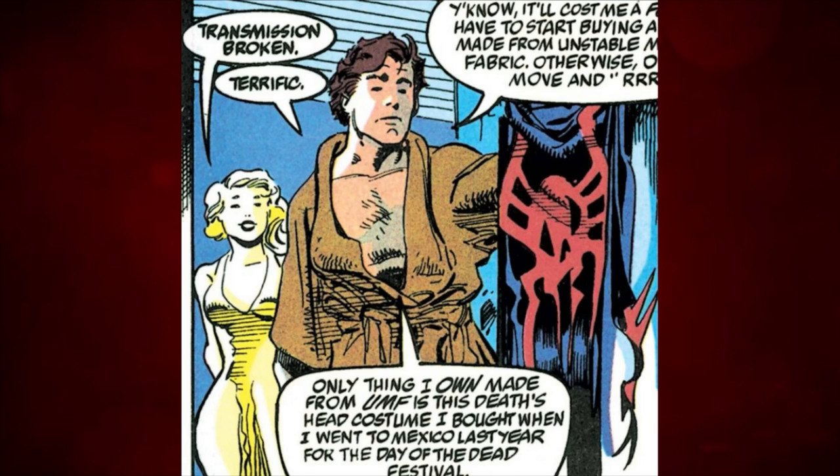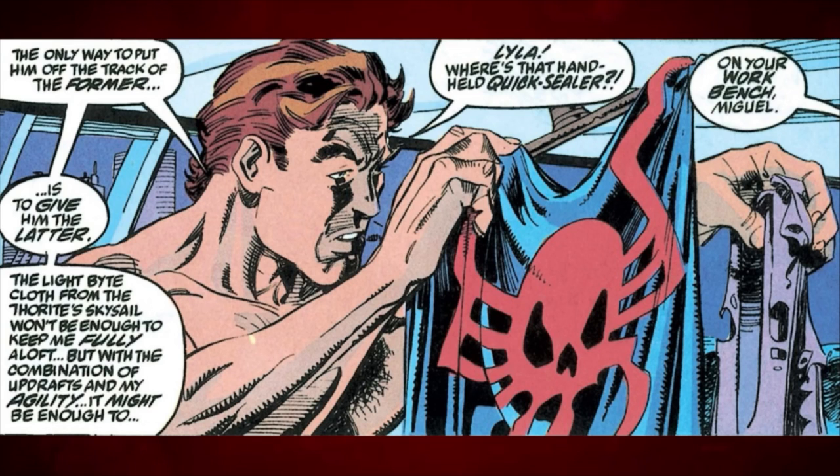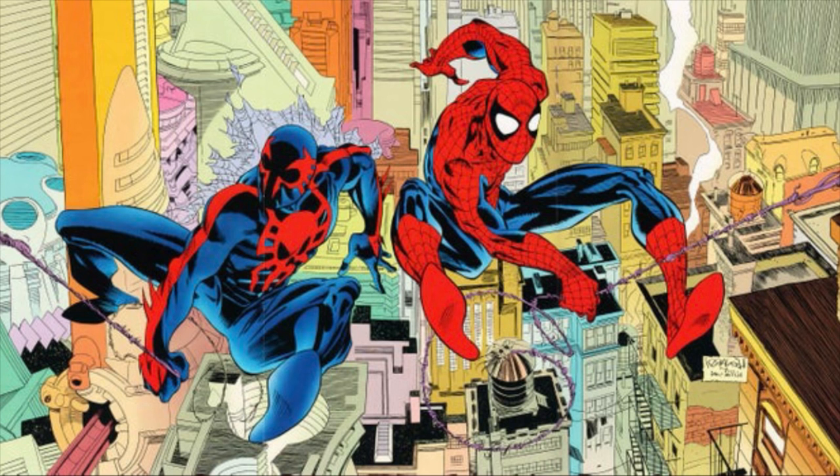The Spider-Man 2099 suit was originally a costume from the Day of the Dead celebration that Miguel refashioned into his signature spider suit. Now, I know what you might be thinking — what's your issue with a Day of the Dead costume repurposed as a Spider-Man suit? As you can see here, this is a picture of Spider-Man 2099 on the left, and this is our main Spidey on the right. You see what I see?